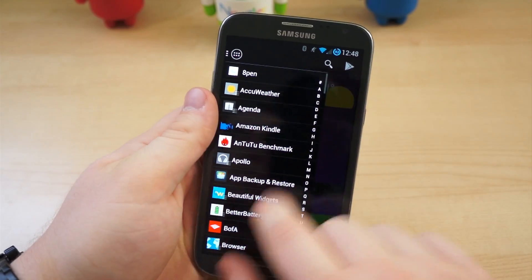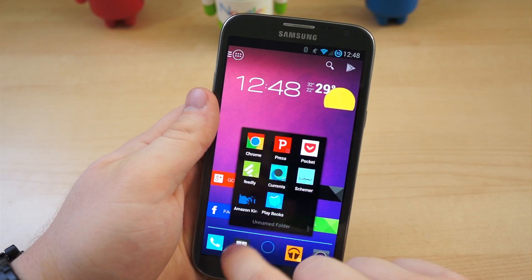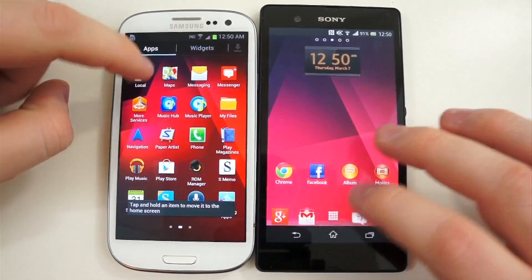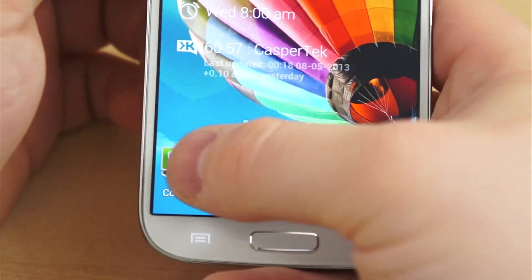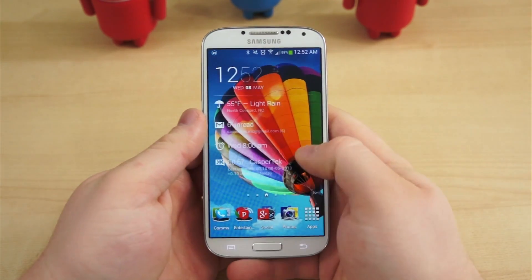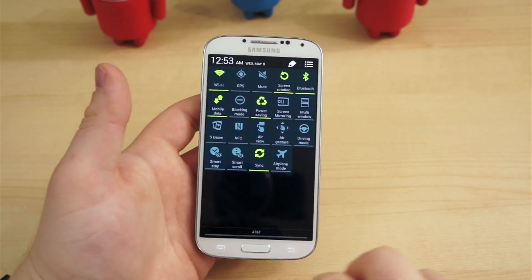Some phones, especially those that are over-encumbered with the TouchWiz interface and any accompanying software, tend to get a little laggy. As time goes on, you begin to install more applications and fill the internal storage, and performance begins to slip. And some smartphones ship with a little lag on the side. The Samsung Galaxy S4, one of the fastest and most powerful smartphones to date, lagged for us out of the box both times we reviewed it.